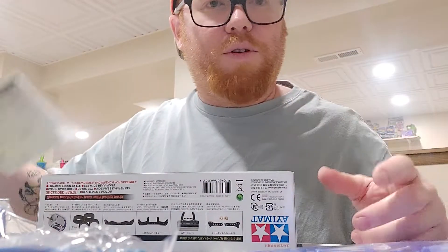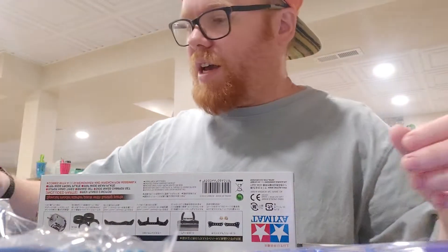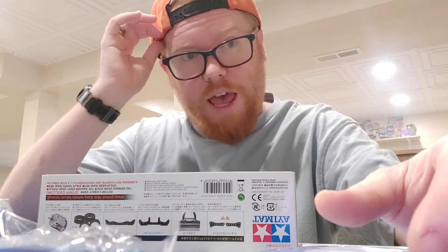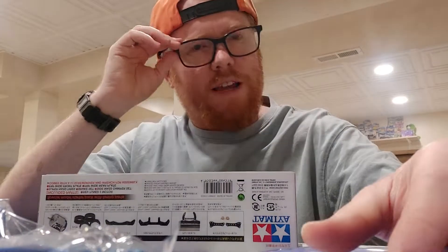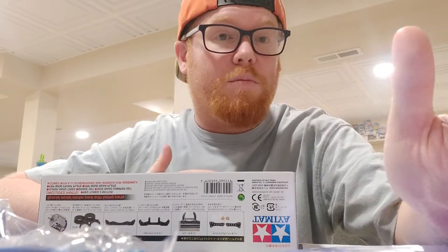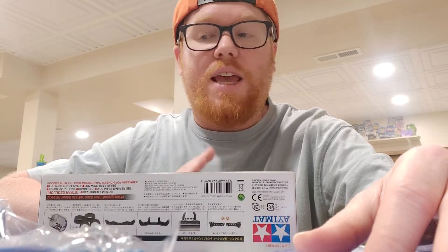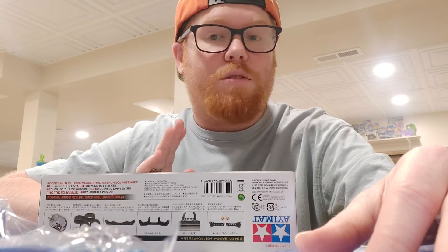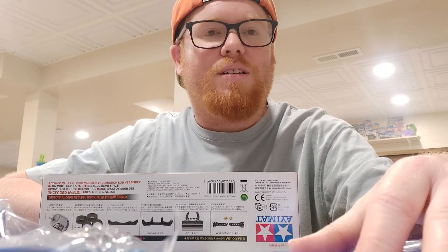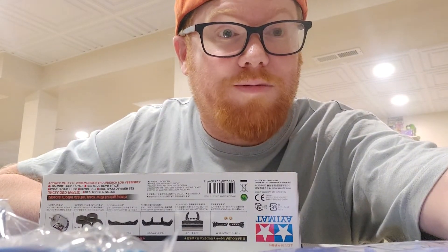Hopefully you guys liked that — sorry I tend to ramble when I get excited about this stuff. I'll be at Triple A Hobbies for the next race, should be the first Sunday in July. My son Kipton and I have been racing there this year and it's been awesome — we haven't won anything yet but we're getting a lot closer, especially in box stock last time. Hopefully this setup will help. Love to hear what you think in the comments — see you soon!